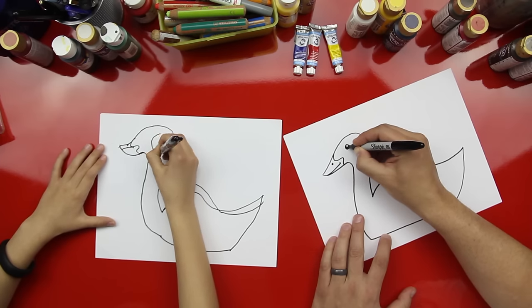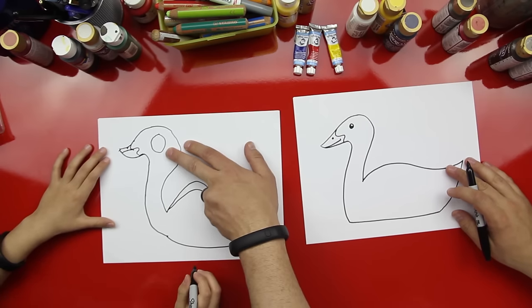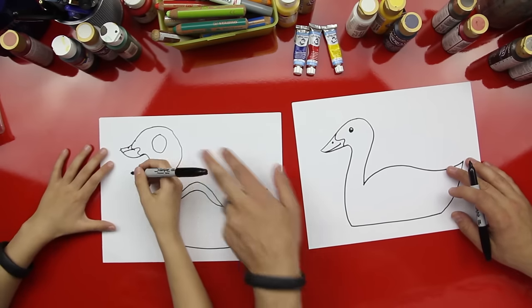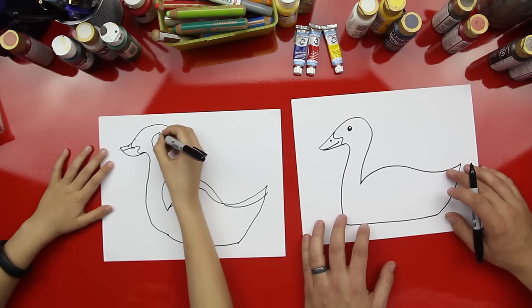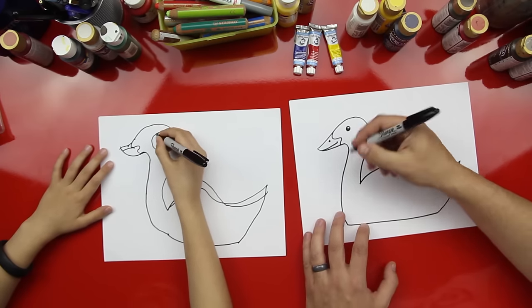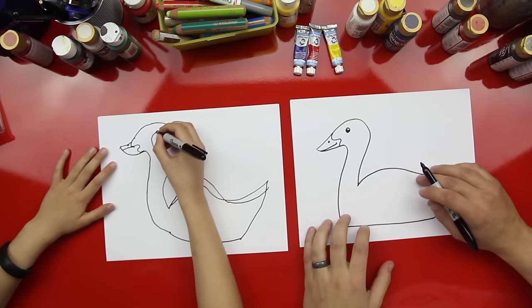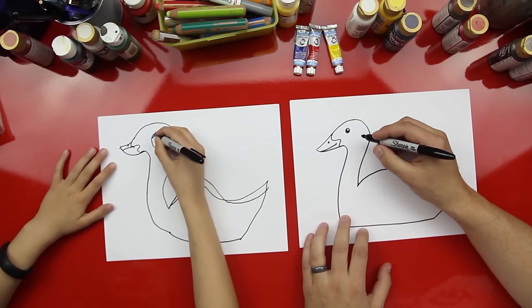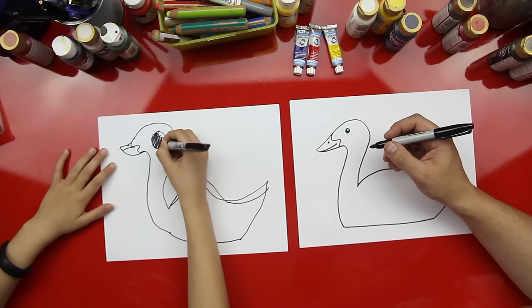And then a big eye — color it in except for a little light spot. You may need to practice on that eyeball. Here's how I draw a big eye. You need to look at what I draw. Yours is a little more cartoony than mine — we'll fast forward that.